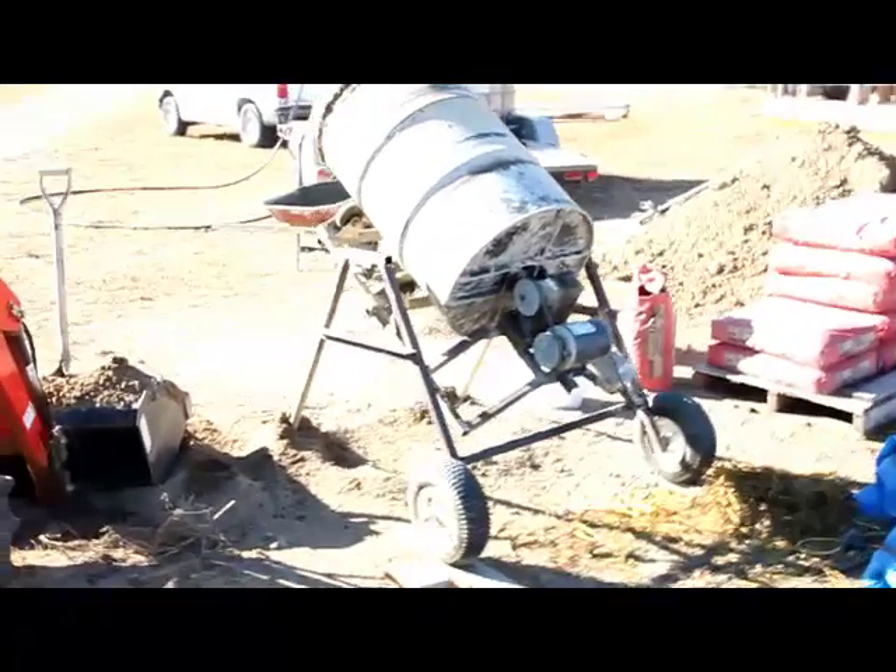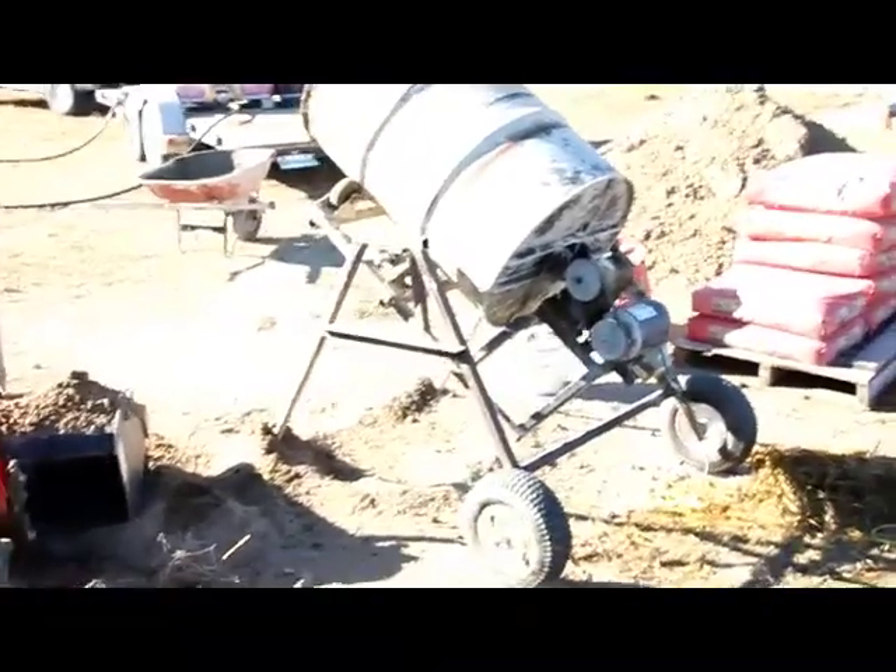Hopefully that gives you some ideas of your own for building your own cement mixer. Thanks a lot for watching today — have a good day.